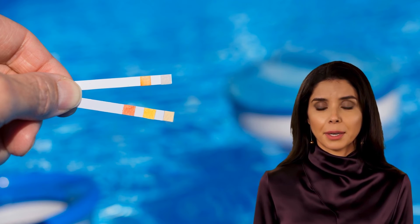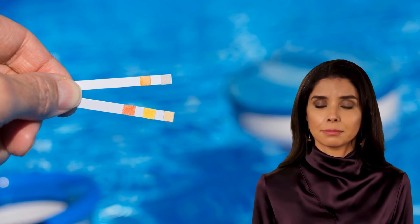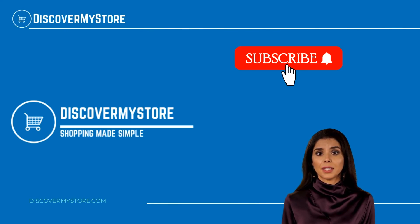This complete kit contains a 110-count bottle of Aqua Check Yellow, which tests for free chlorine, pH, total alkalinity, and cyanuric acid, and a 110-count bottle of Aqua Check White salt titrators, which tests for sodium chloride.